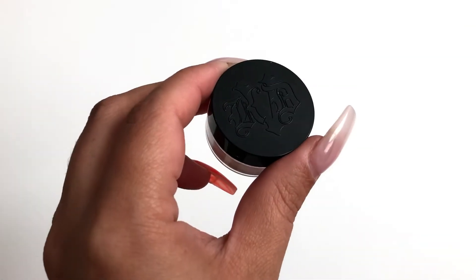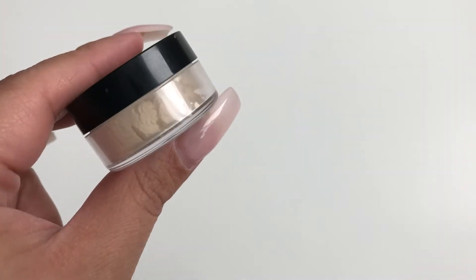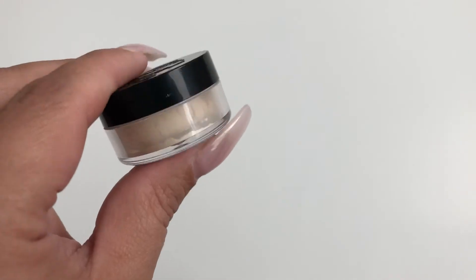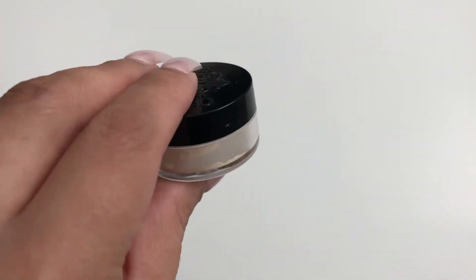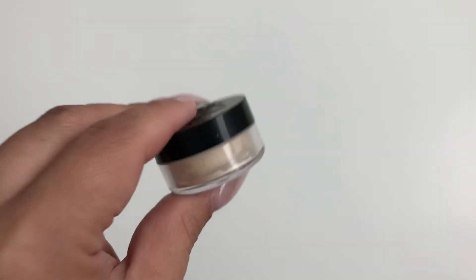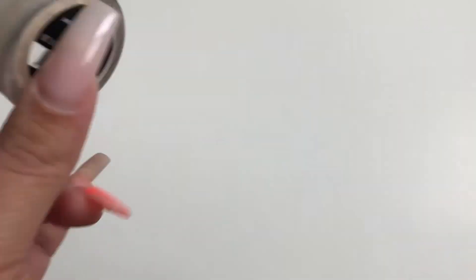The next thing I'm panning is the Kat Von D Setting Powder in the shade Translucent. This was a Sephora birthday gift, so as you can see, it's almost full. I use powder every day, so I'm just throwing it in here, similar to the foundation. I know I'll go through this — that's really the only reason it's in my pan.